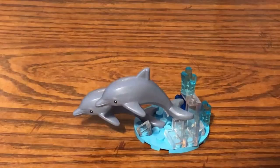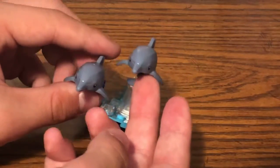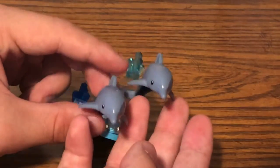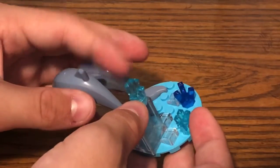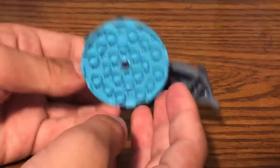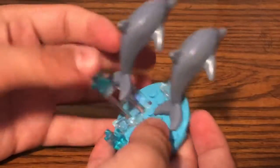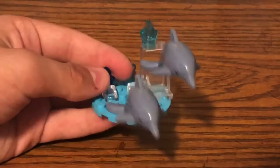Moving on to the first build, we get a stand where dolphins are jumping out of the water. I really like these new dolphin molds in this set — they're even better than the original ones. We also have some crystal pieces representing water splashing everywhere. The entire stand is built on one of those circular plate pieces, and that's pretty much it for this stand build.